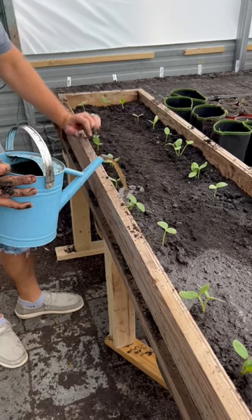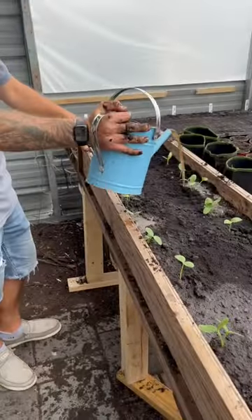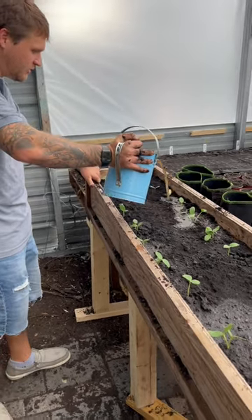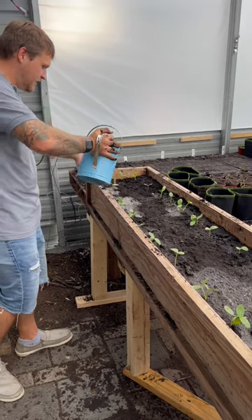Now that it's planted, we are doing a nice heavy watering of worm casting tea. A nice warm tea — it'll be a nice nutritional snack for these guys to get them situated in their new bed and get that microbial life just really activated in here.